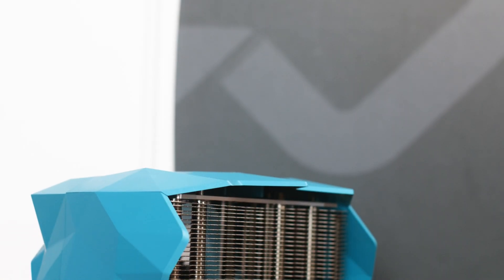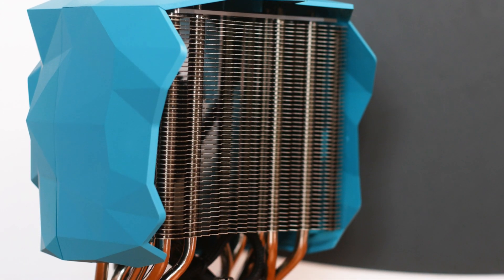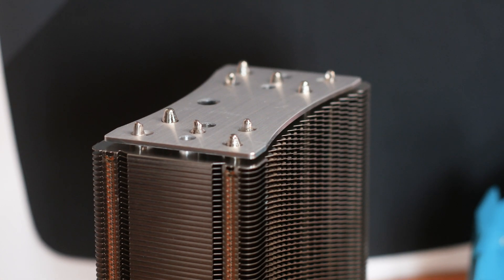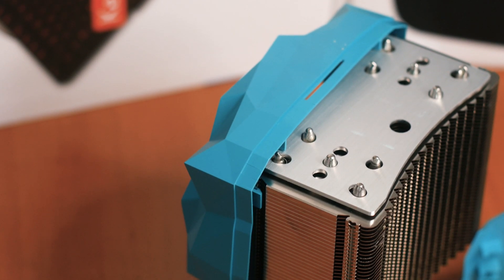The heatpipes are arranged in the standard U-shape to help dissipate heat and make good contact with all cooling fins. Unfortunately, the heatpipe endings are not symmetrical at all, and it's a blessing that they are covered by the plastic shroud, because otherwise they would break the whole aesthetic of the cooler.